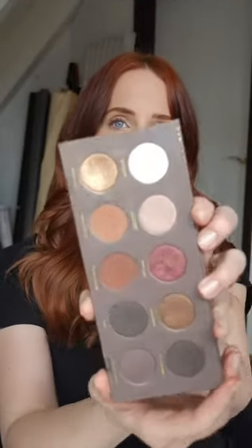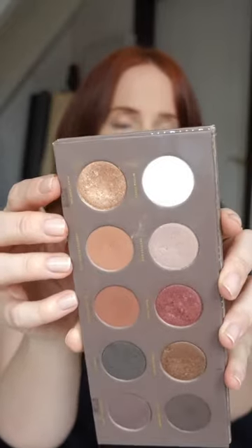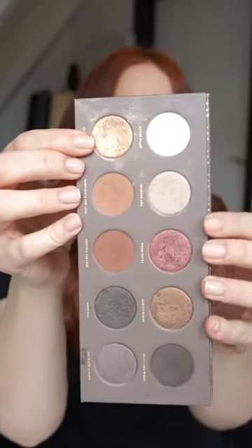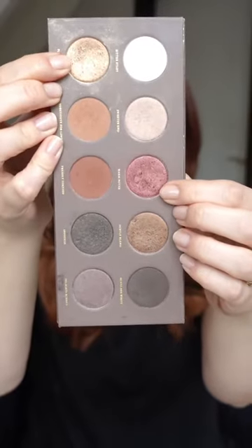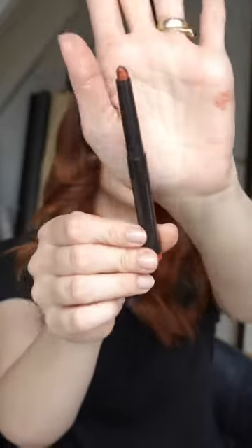I have the Zoeva Cocoa Blend palette and in particular colors that I've been using in the past are this beautiful gold, but today I'm going to use the color Warm Notes in combination with a Caviar Stick from Laura Mercier. I just dropped it earlier — I'm so sad. This is the color Desert Sand.